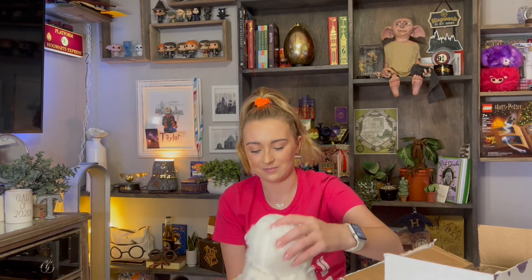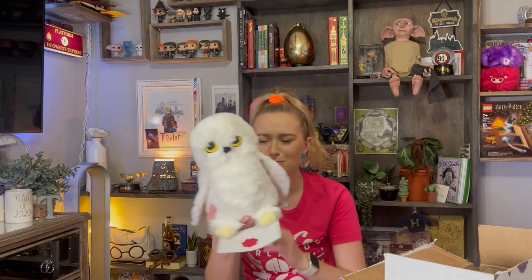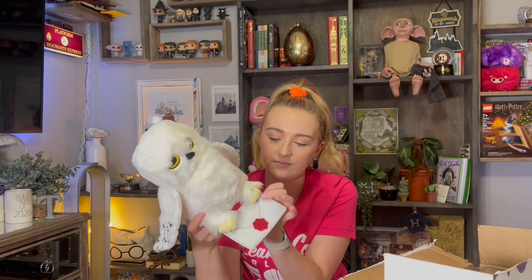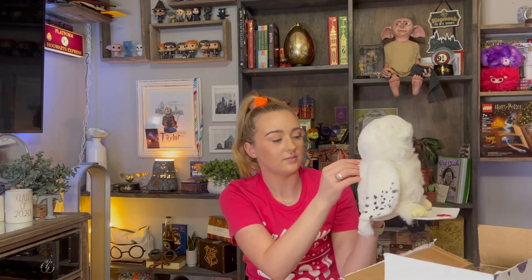'Snuggle up with a soft Scentsy Buddy, a lovable friend full of fragrance — simply insert a scents pack to bring your buddy to life.' Let's go ahead and get my buddy out of the box. Oh my gosh, they put a little bit of paper on his letter! She's so cute. It comes with a little letter which I think is adorable, and it seems to be velcro — yeah it's a velcro letter. I'm probably going to keep the letter. It's got her little tail and I'm assuming the zipper is where your scent pack goes.